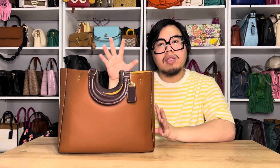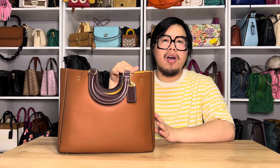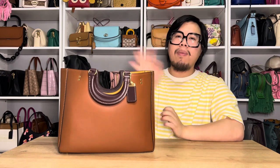That's the first impressions video over the Ray Tote. If you have any more questions about this bag, leave a comment down below and I can try to help you out, or you can message me on Instagram. I'm also planning on doing a couple more videos about this bag after I use it more. If you did like this video, please do consider liking and subscribing, and you can also follow me on Instagram for more handbag-related content. Have a great rest of your day — bye!